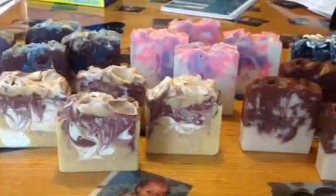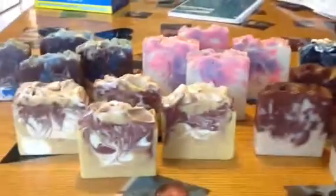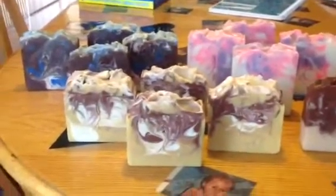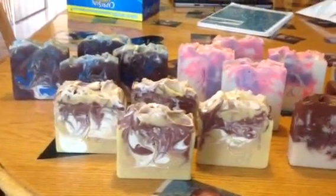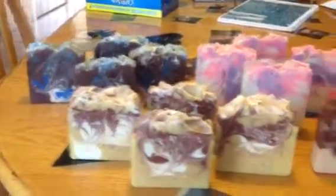Hey guys, this is Chris from KLC Creations. I just wanted to drop in and show you what I have on my curing rack right now. I have so many other soaps I need to make. I ran out of coconut oil, but I placed the order so it should be in within the next few days and I'll get back to work.